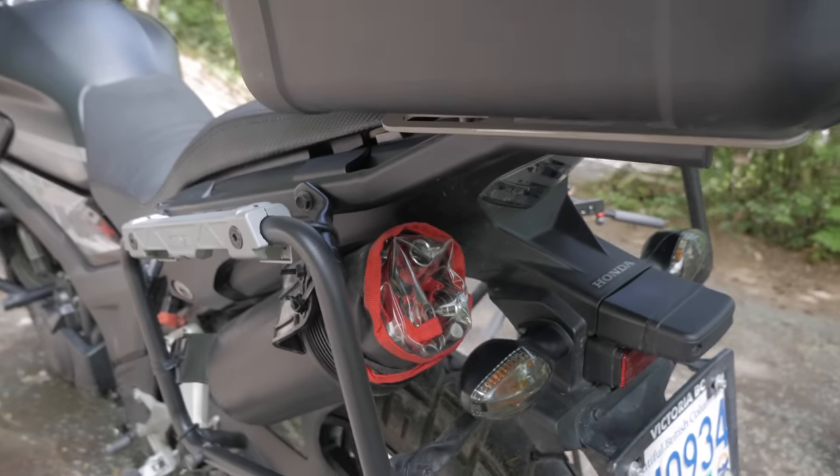Moving to the other side of the bike, this has got to be my favorite accessory so far — the slip-on can by a company called Pipe Works. I love the little X detail on the exhaust tip; it matches the branding of the bike and gives this tiny 47-horsepower engine a little bit of a growl.